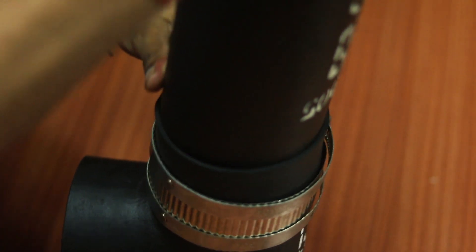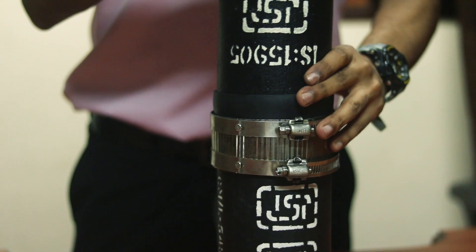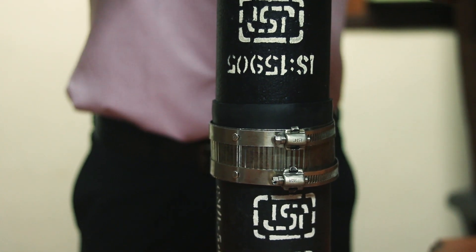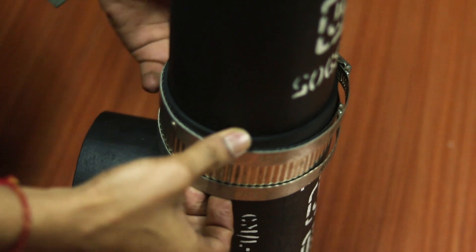Next, insert the pipe or fitting inside the gasket and ensure it is sitting straight. Move the shield up and ensure that it is fully covering the gasket.